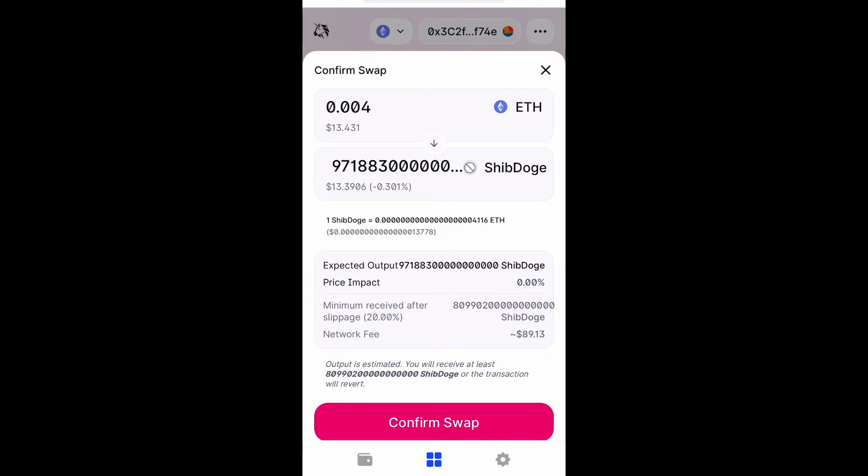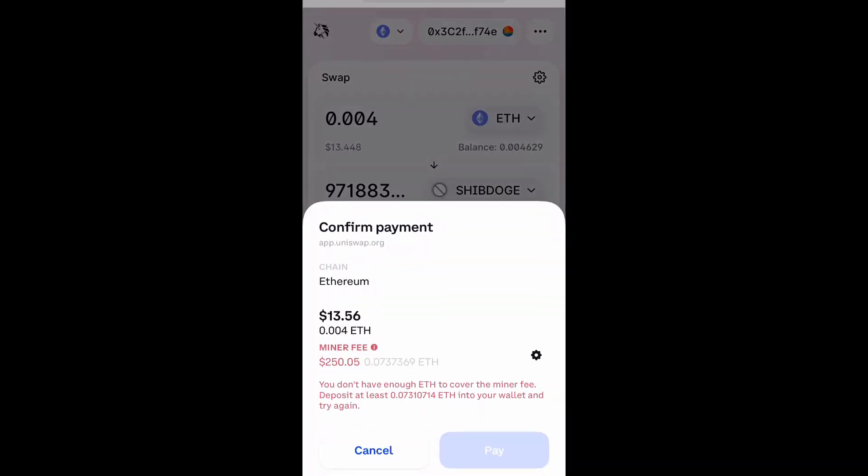As you can see you get so many tokens just for $13. This is very new guys. And once you confirm the swap it's going to confirm the payment, but as you can see the gas fees are astronomical right now. So I'm definitely not going to pay that just for this small amount of Ethereum.